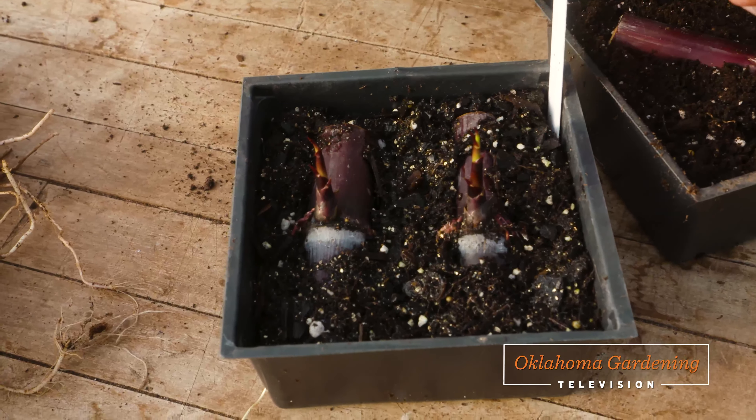Today on Oklahoma Gardening, host Casey Hentges is bringing in some tender perennials by propagating them through cane cuttings and pups. We test and regulate the water pressure in our hydrants and irrigation systems. Shelly Mitchell has a fun kids project building mazes for plants, and Barbara Brown cooks sautéed Brussels sprouts.